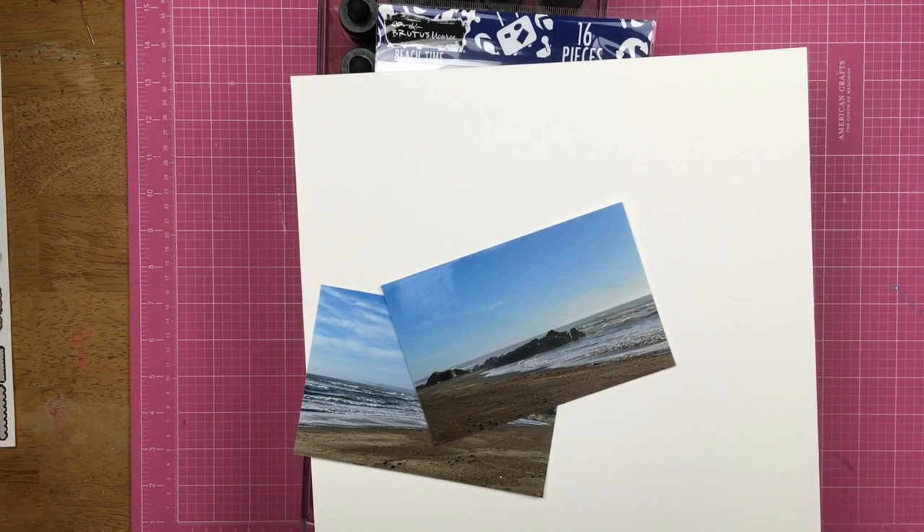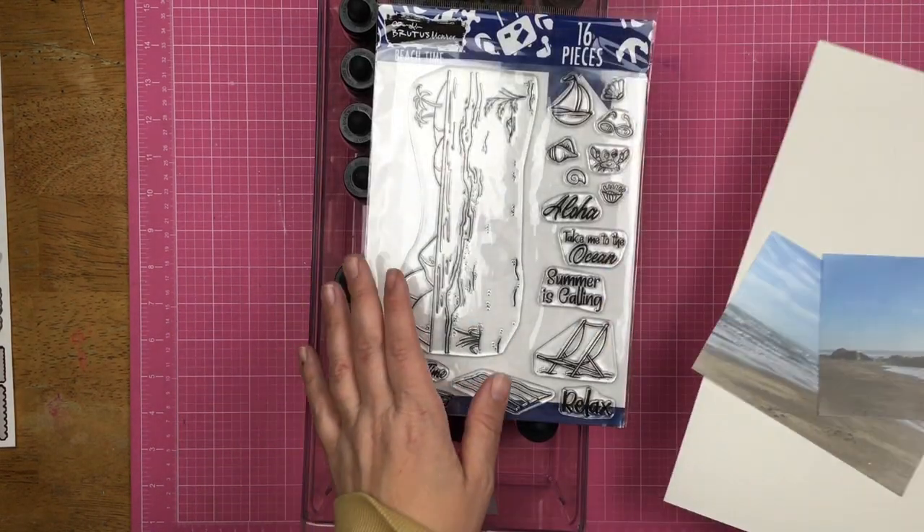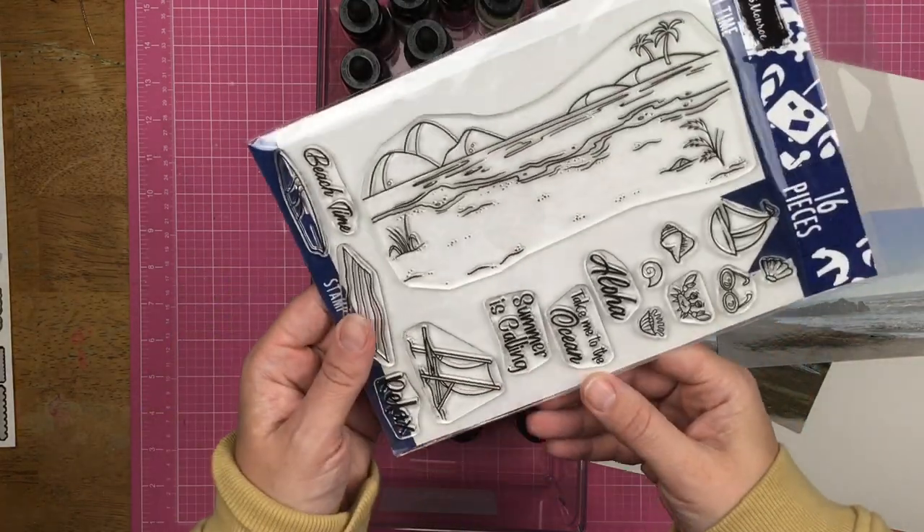Hey guys, Sanda here. Welcome back to the channel. Today I am playing with these stamps from Brutus Monroe called Beach Time.